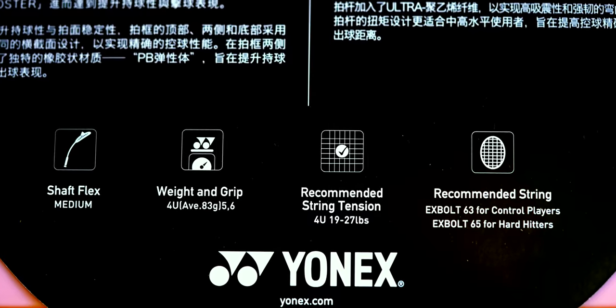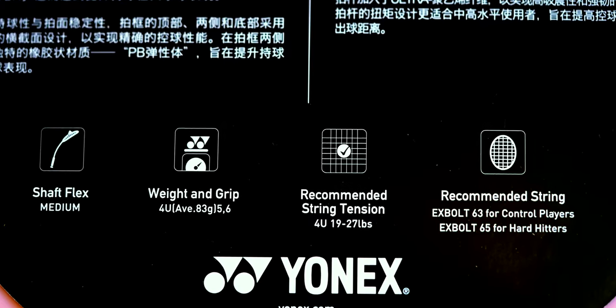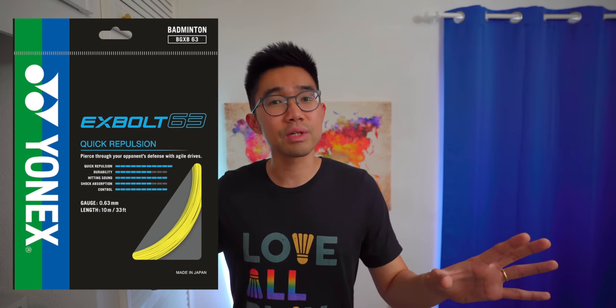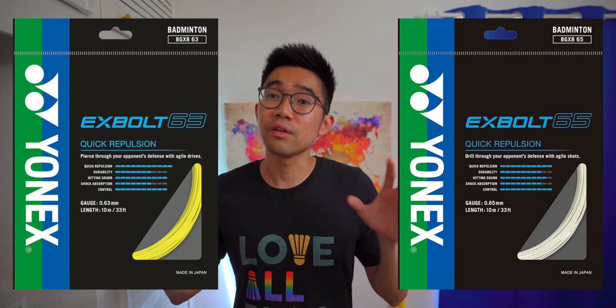I was actually slightly surprised that Yonex was recommending two of their most repulsive strings for the ARC Saber 7 Pro. Yonex is recommending the X-Bolt 63 if you're a control type player, or the latest X-Bolt 65 if you're a hard hitter — perhaps for extra durability. Maybe Yonex is thinking that as the ARC Saber 7 Pro is a shuttle-hold racket, the shuttle might react a few milliseconds slower sitting on the string, so using a string which the shuttle immediately screams off compensates for that.